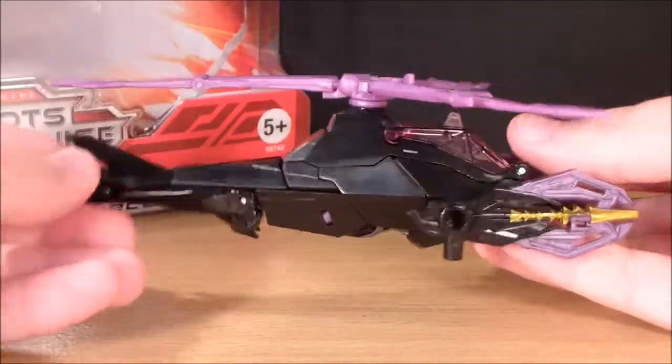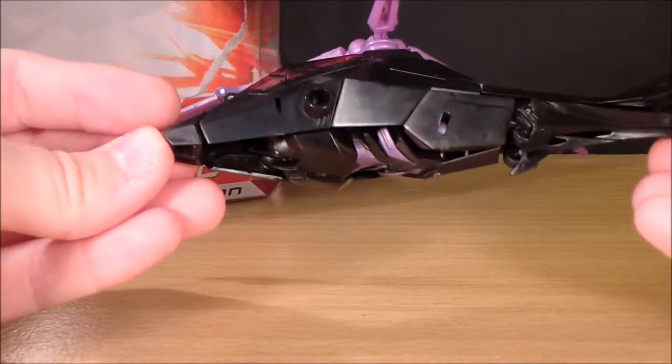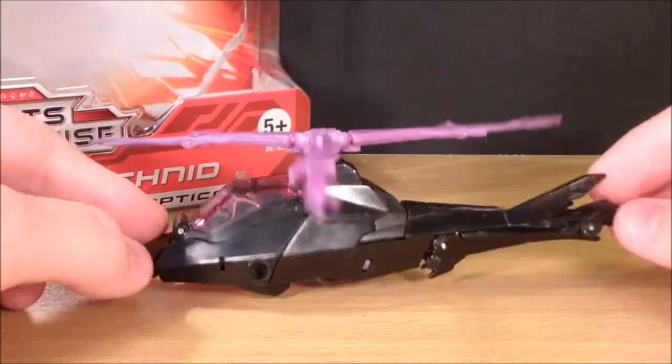But here she is — pretty cool little helicopter. It is very compact. She just comes with these two sort of harpoon little weapons here. They just pop off. What really sucks about this helicopter mode though is that there is no landing gear. She's sort of sitting at kind of an angle, always wobbling around. That kind of sucks.